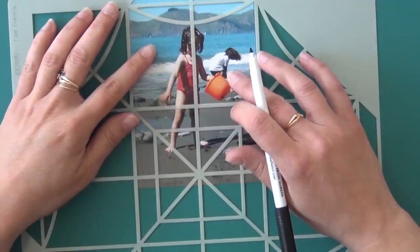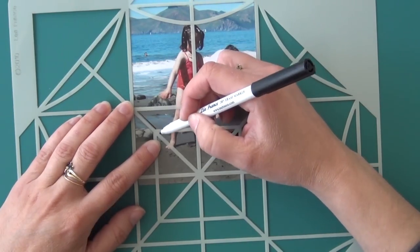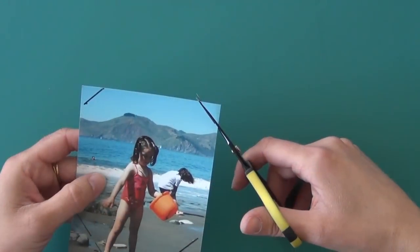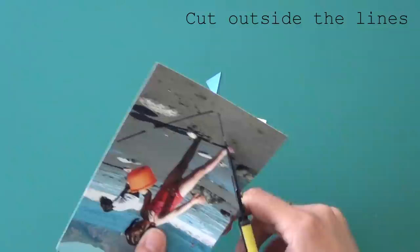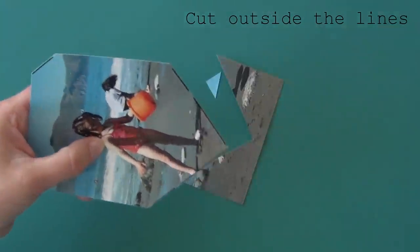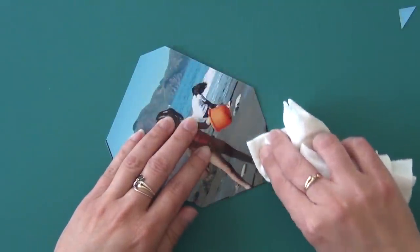So let's start with the dry erase marker first. Using your marker, simply trace on the inside of the template area. Once traced, you can cut on the outside of the marker line. When you're done cutting, simply wipe any excess dry erase marker using a soft tissue.